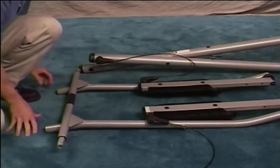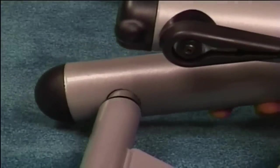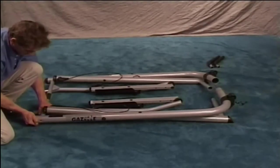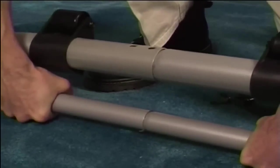Put the axle tube into the rear frame. Connect the two sides of the bottom frame assemblies together at the same time.